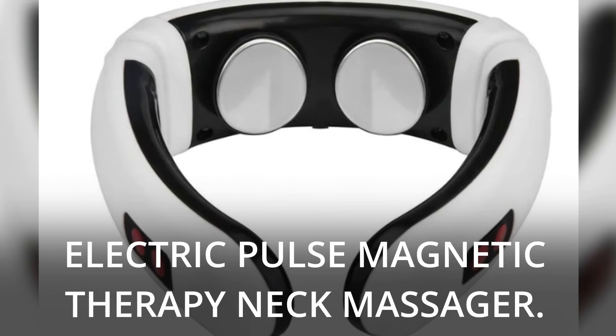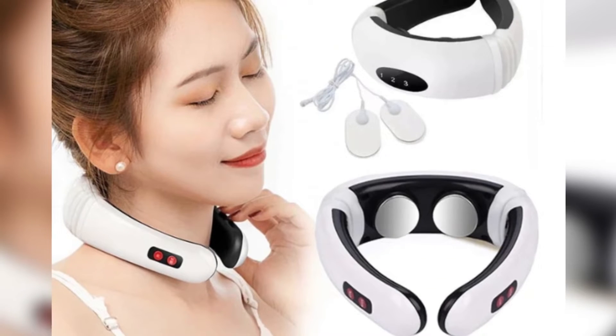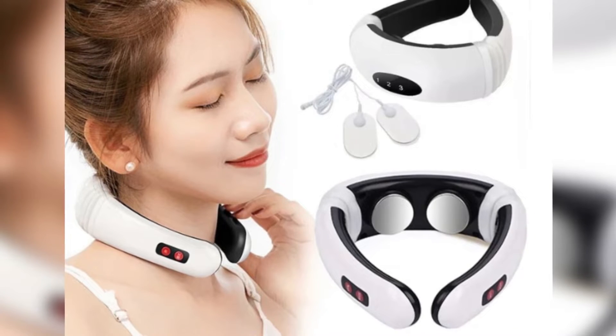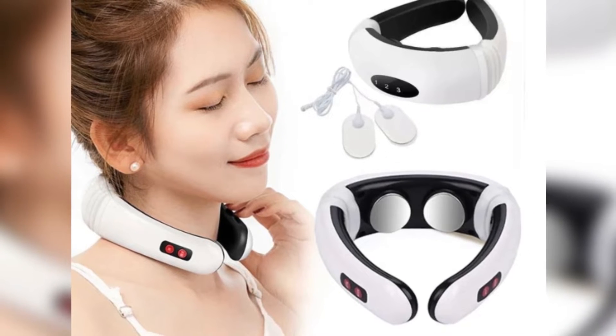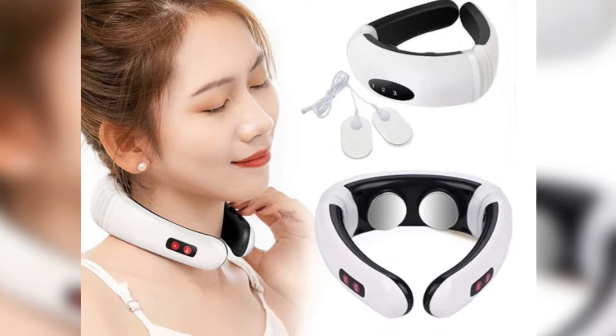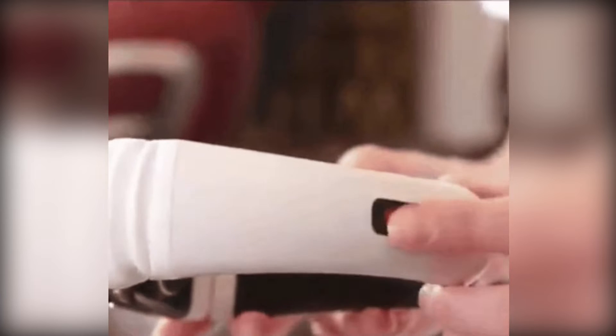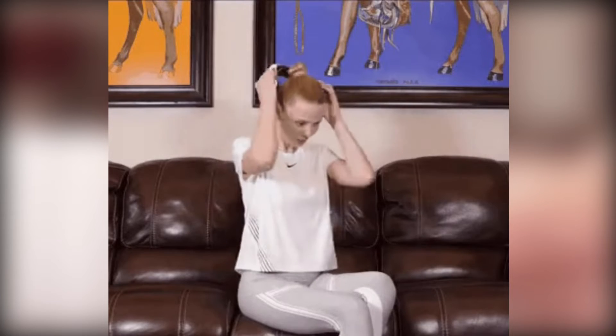Electric Pulse Magnetic Therapy Neck Massager. It combines a variety of massage techniques from traditional Chinese medicine, with the goal of increasing blood circulation and extending massage coverage. The massager can be used on the neck, back, legs, and waist, among other places, and is suitable for use on the entire body.